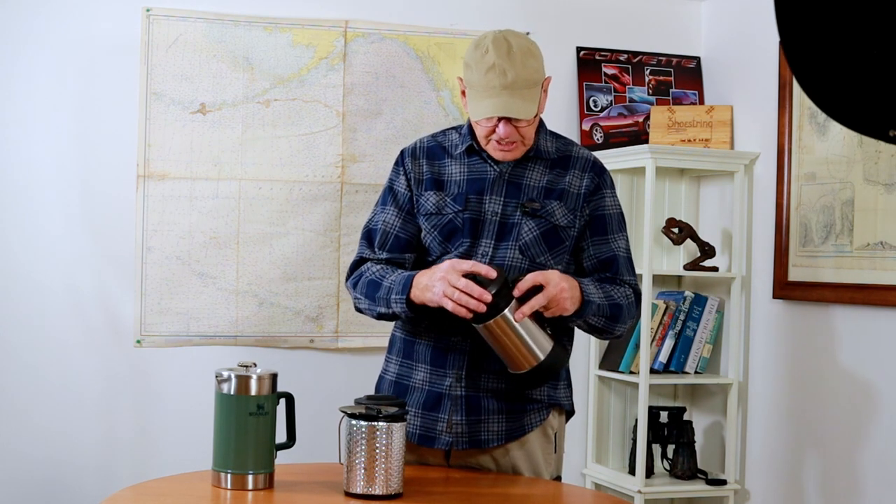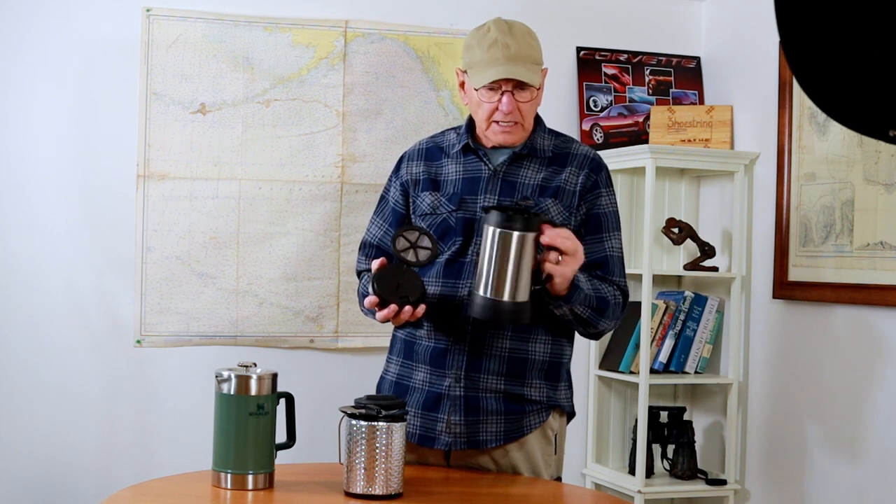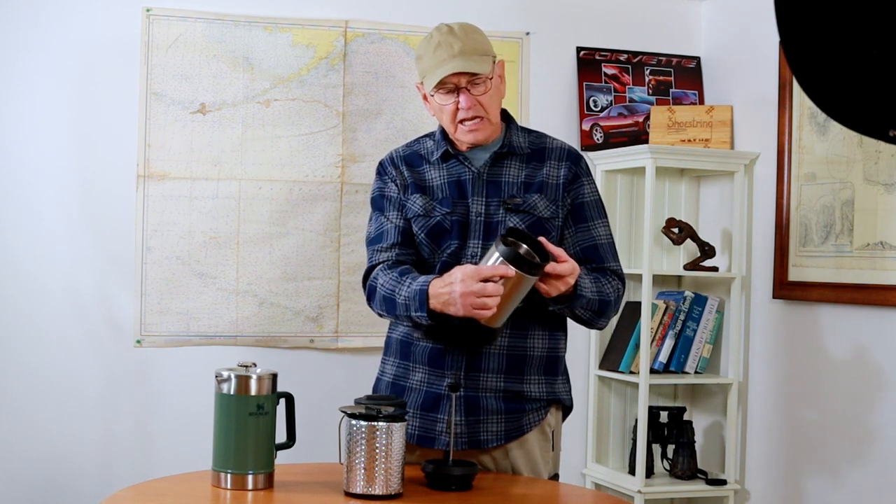We've been using this one for about 22 years now. It was made by Brougham or something, and it's an insulated stainless steel pot. I've replaced the screen on the bottom three or four or five times — just ordered it from the company for a few bucks. But lately it developed a leak between the plastic up here and the stainless steel vacuum bottle. So it's leaking, and that's not sanitary. So we decided to get rid of this one and get something better.